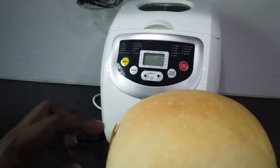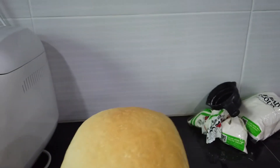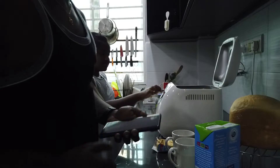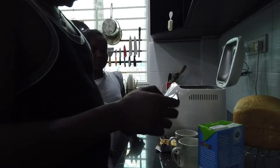Look at that — how beautiful is that? Homemade bread! Okay, so stay tuned, I'll show you how to make homemade bread using a bread maker. Here's the recipe — let me go online because I have it there.